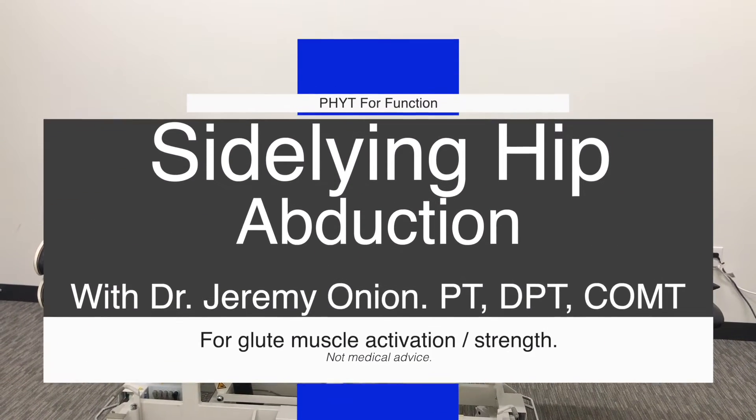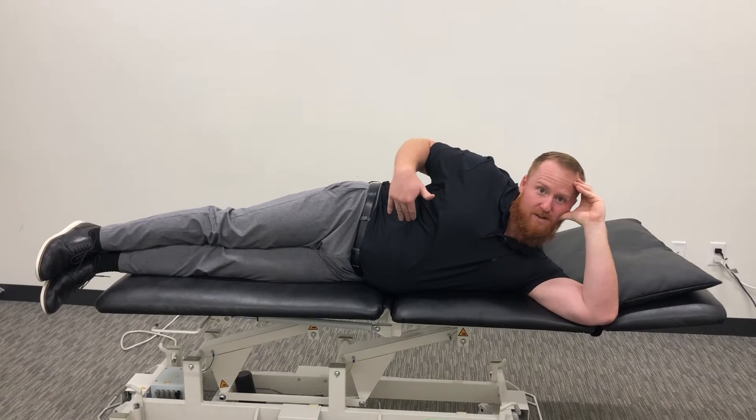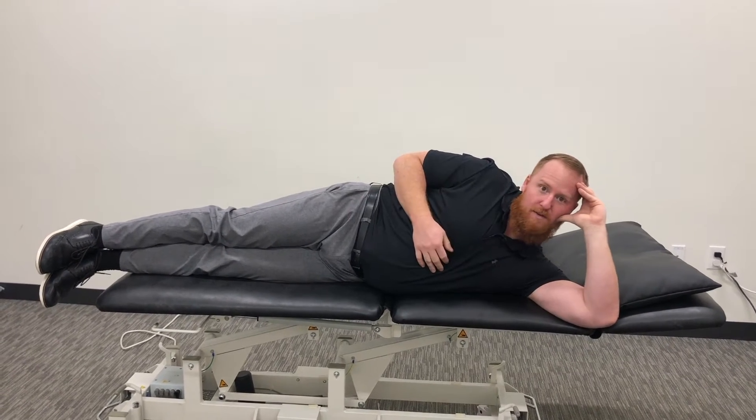Hey, this is Dr. Jeremy with Fit for Function. Today we're going to do a side lying hip abduction. So we're going to start with laying on your side, and your hips are going to be stacked on top of one another.